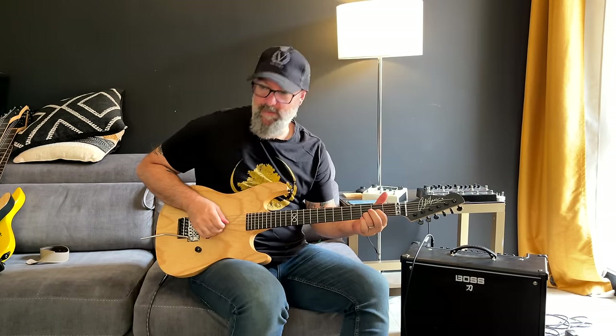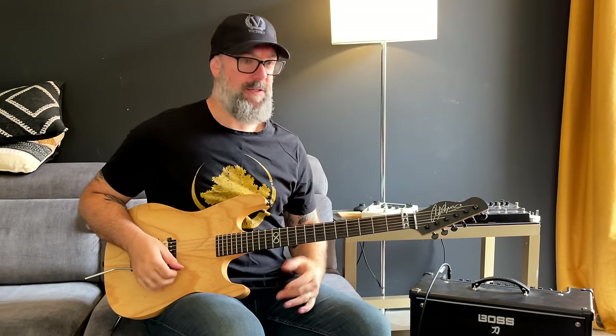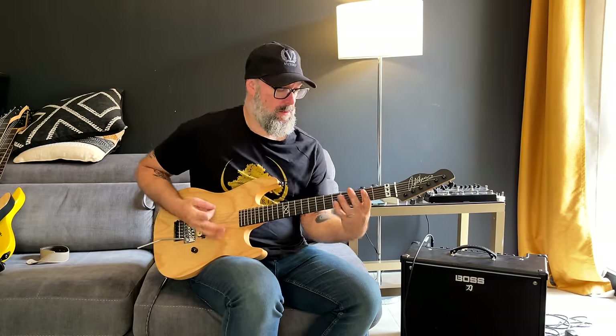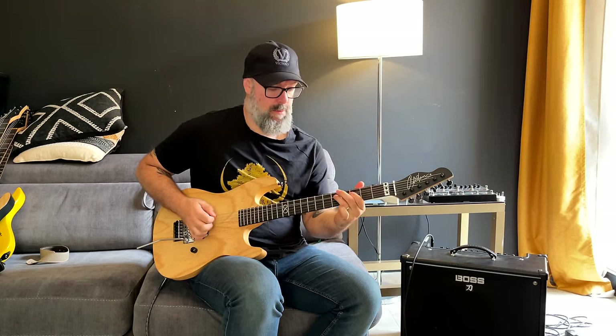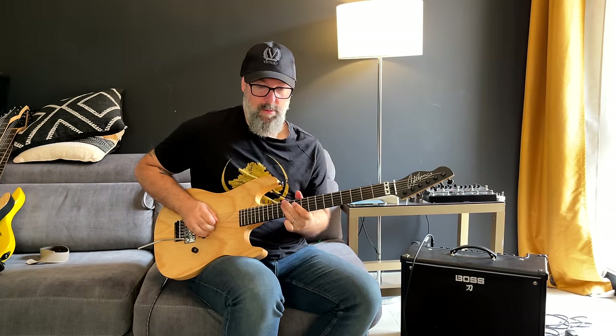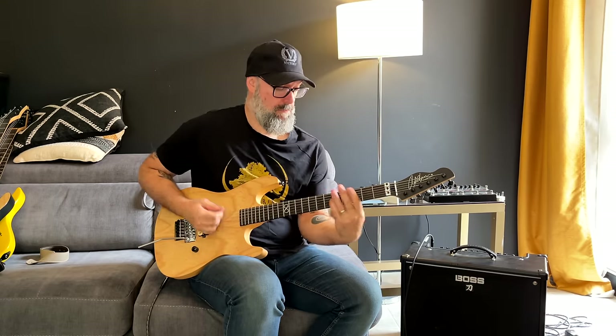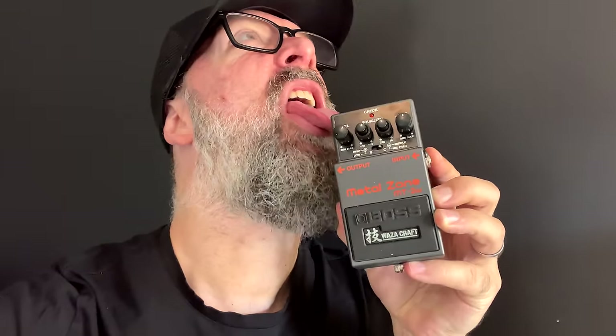Hack two. I'm going to use a pedal as a preamp, so the pedal is the effect — my amplifier provides my gain sounds. That's correct, it's the Metal Zone — absolute hack of a pedal. Actually, three of my Boss pedals can be used as a preamp in the front of a clean amplifier, and they sound incredible. I'm kicking myself for not having done this for absolutely years.